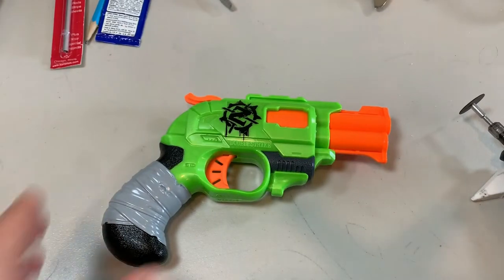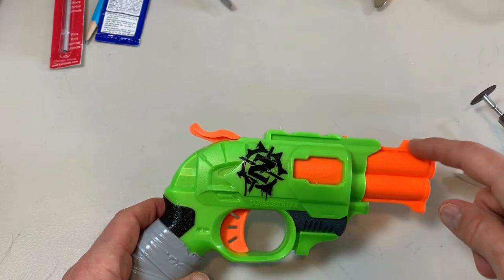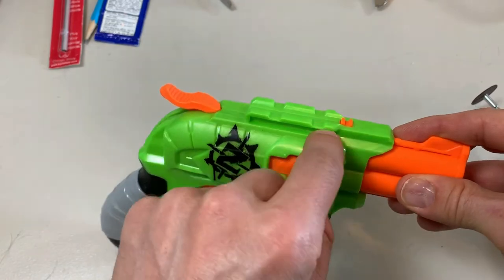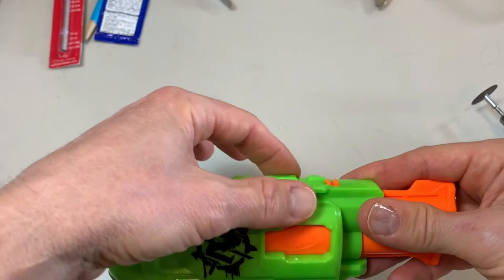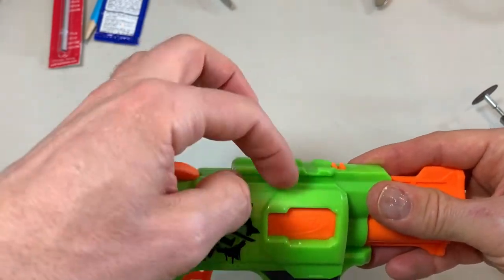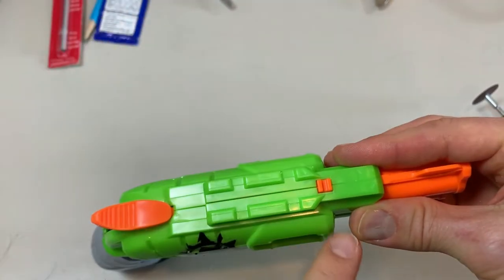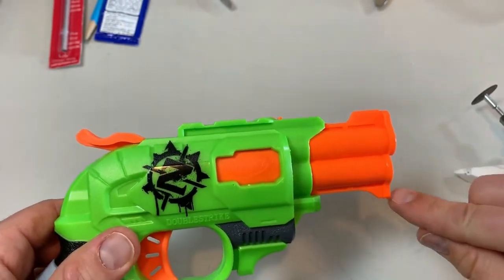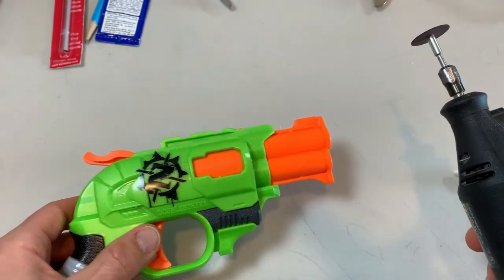Now I'm going to get this Double Strike prepped for the barrel extension. I'm going to need to trim off this little tab here and here, and also trim off these little edges that stick out along the Picatinny rail, because the fins on either side and the sight down the middle need to go over the top and these obstruct the way. I'm going to take my Dremel cutting wheel and slice those off.